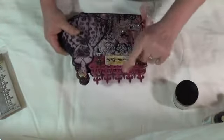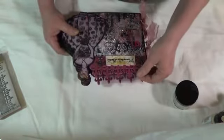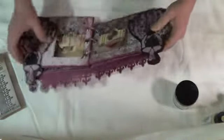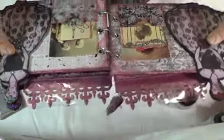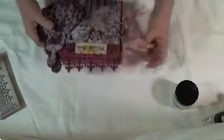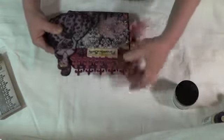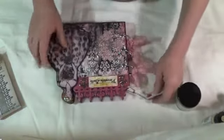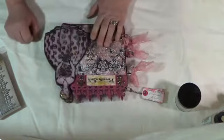These pieces always break when I use heavy chipboard. So what I did was put a little bit of acetate — you can see it right there. It's see-through, but it protects the piece from falling off and breaking without taking away from the look of the book.